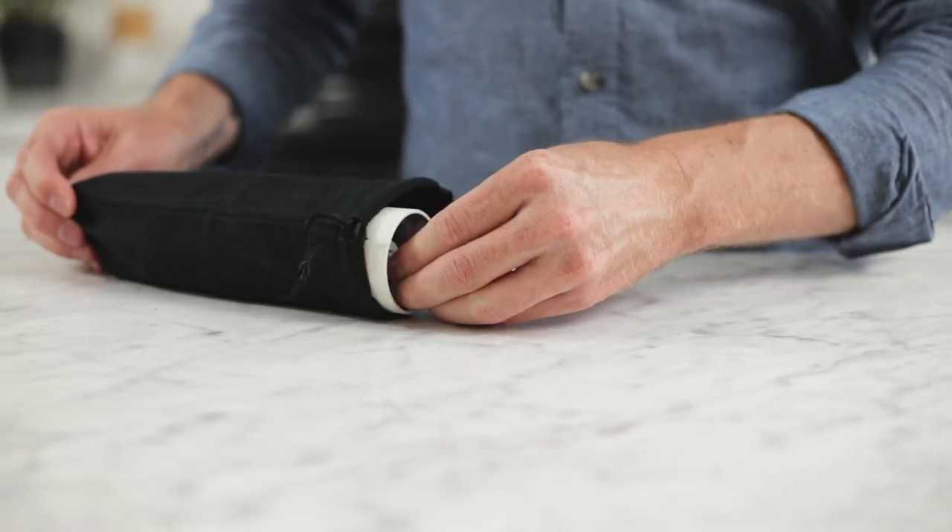Hi, I'm Steve with Prima Coffee and today we're gonna take a look at the Timemore Chestnut C2 manual grinder.